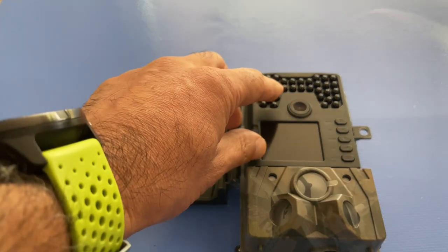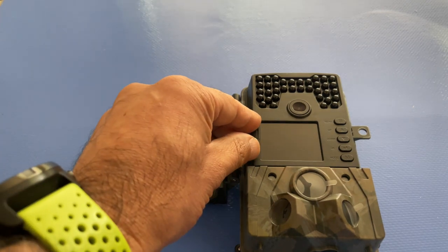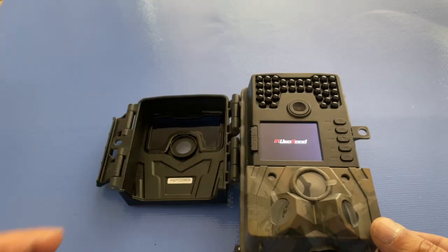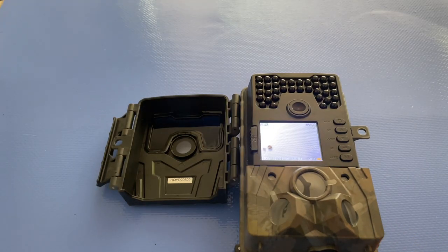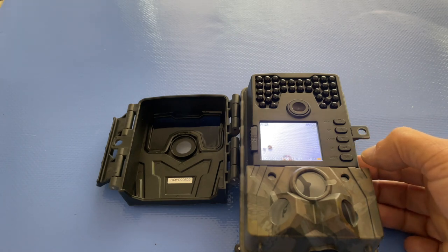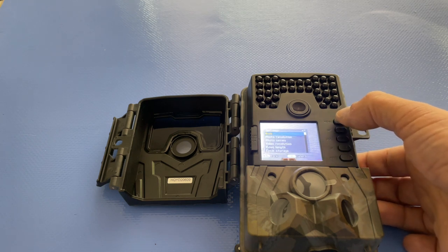That's the main lens there, and you'd typically have the cover closed over the whole thing. I'm just going to click it into the first position — the setup mode — and you can go in and make the necessary settings.